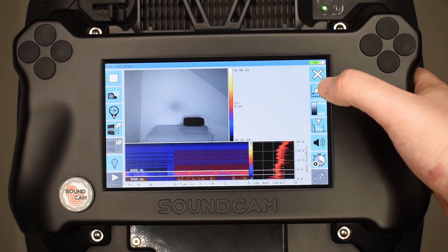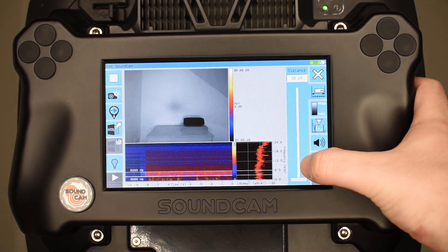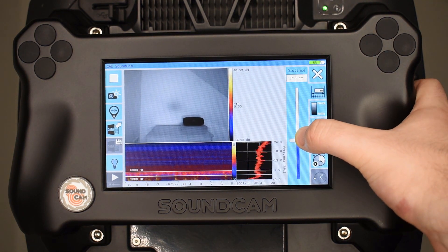First, we need to set up the distance roughly to the speaker. In this case, it's about one meter.